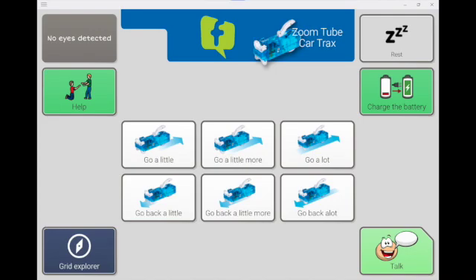I've referenced the pre-programmed grid set for the ZoomTube car tracks, so let's take a look at it. On the first page you'll find all the toy actions pre-programmed on the grid set. The layout matches as best possible the layout of the remote controller. This car has two simple actions that include driving forward and backward at varying speeds — you can go a little, go a little more, or go a lot. This page also includes a help and request to charge button. A second page containing language to talk about the activity can be accessed by using the 'talk about it' cell located in the lower right of the page.